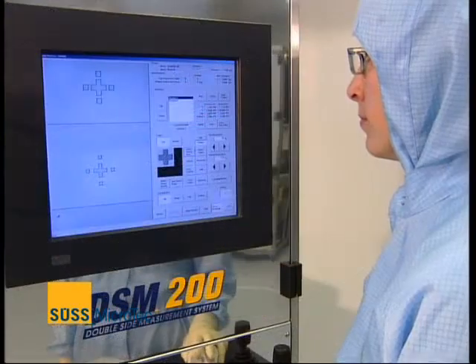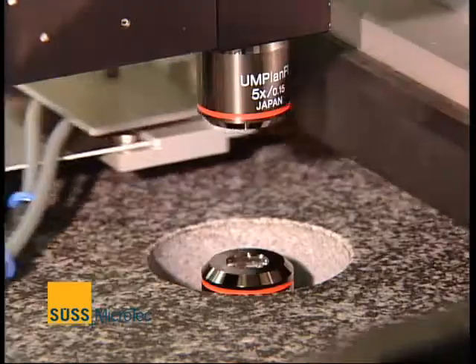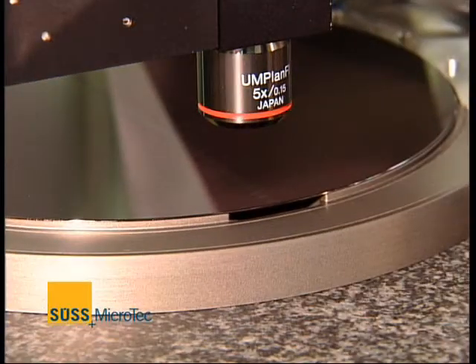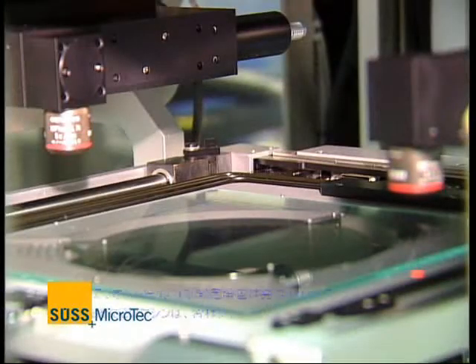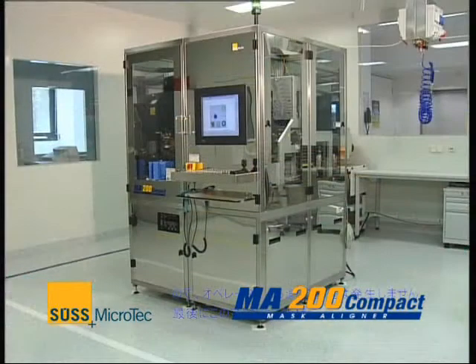As design rules shrink, front-to-backside alignment accuracy becomes more critical. Leading edge applications like 3D integration and MEMS devices are driving the need for tighter alignment. For these applications, SÜSS MicroTec offers the MA-200 Compact mask aligner.